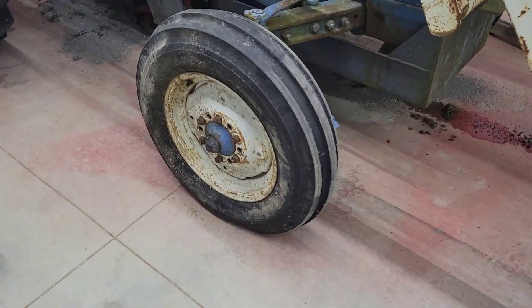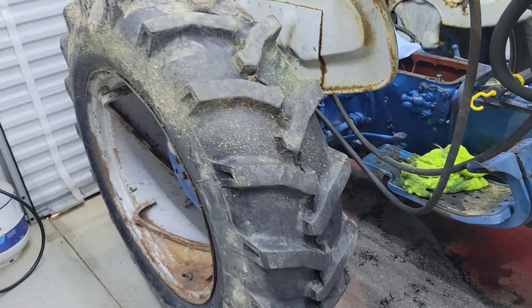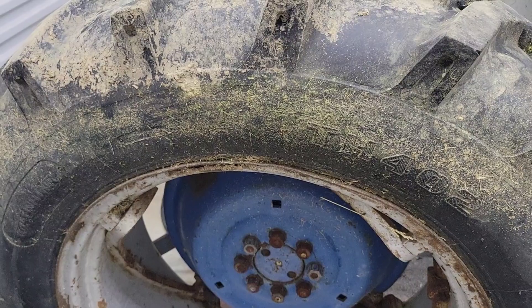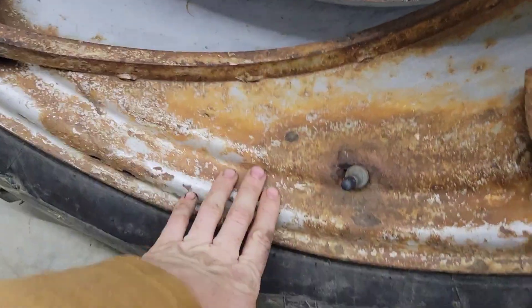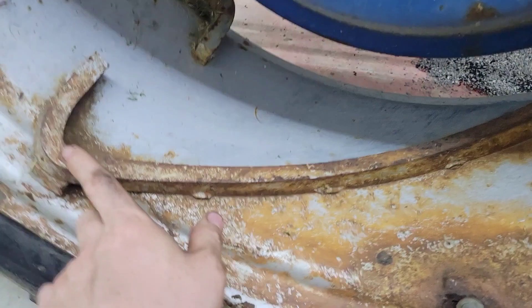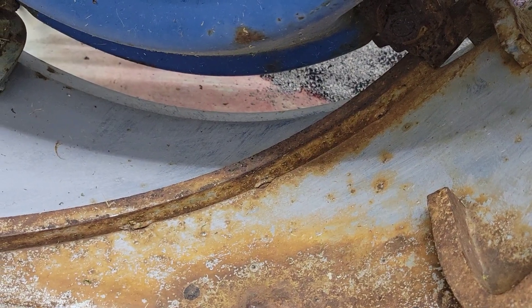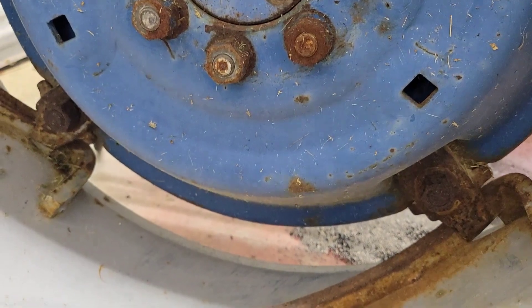It has 6x16 tires on the front — new tires, only about a year old. The rear tires are about 2 years old; they are 13.6x28s. I love these rims, but they're going to need to be replaced because where they had calcium chloride in the rims, you can see it's slowly eating away right around the valve stem. The cool thing about these is you see these rails that are built in — that is how you slide the wheel in and out. You can make it as wide as you want, and the other side is the same way. Pretty cool.